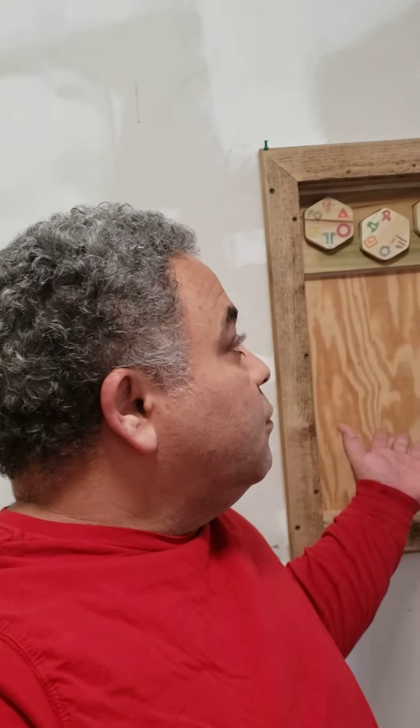Hey everybody, it's MJ with Off Grid Online. I just wanted to give a quick video showing you the secret cabinet that I made, that's in the tiny house that I actually have for sale at the moment.